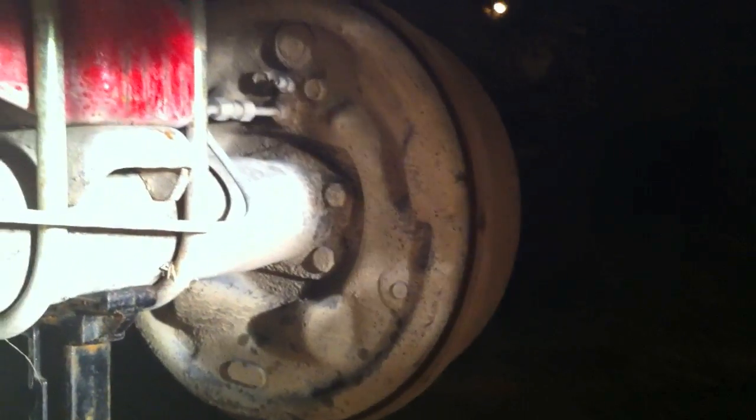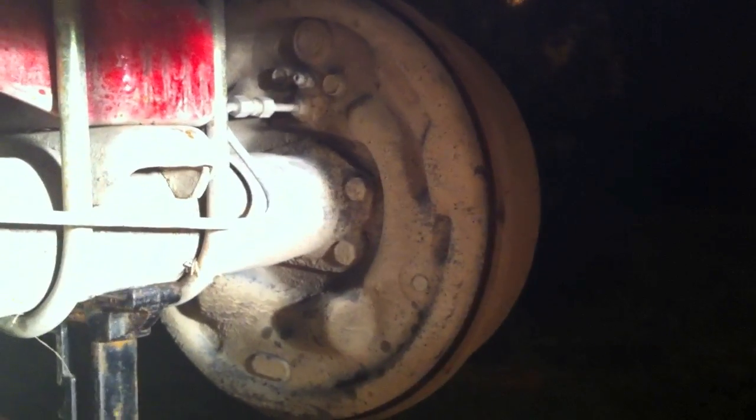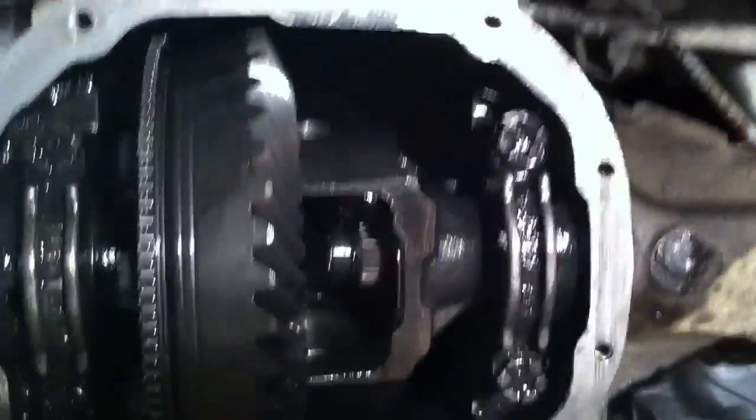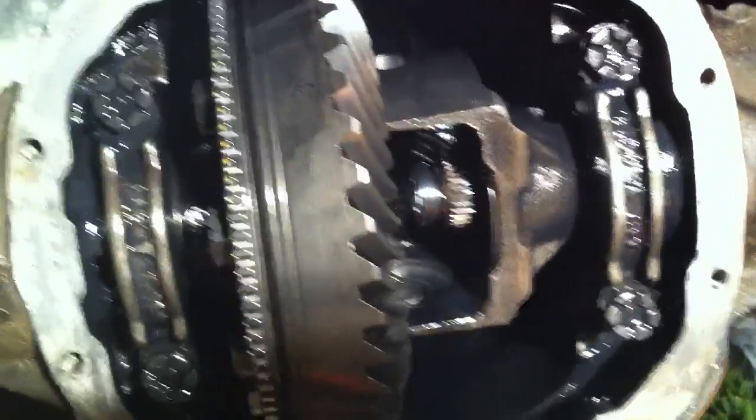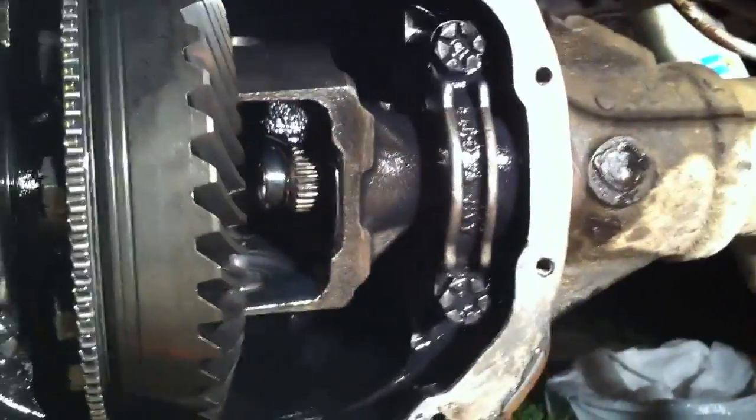In order to get the C-clips out, we had to remove the tires and wheels and loosen the drum brake a little bit, because the lug nuts actually pull the axle out and didn't leave us enough room to slide the C-clips out. Now without the wheels and drum brakes out of the way, the next step is to assemble the Lock Right locker.